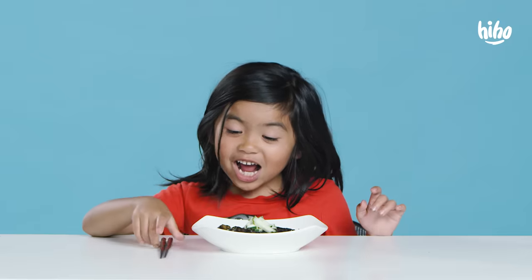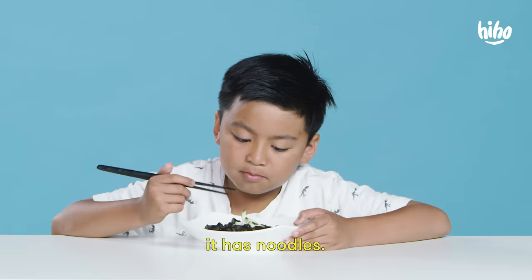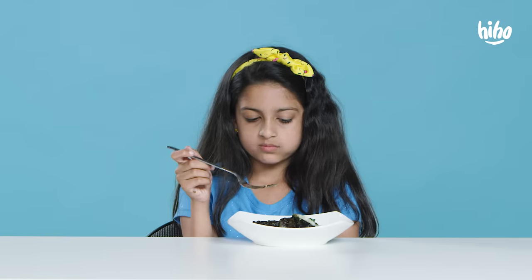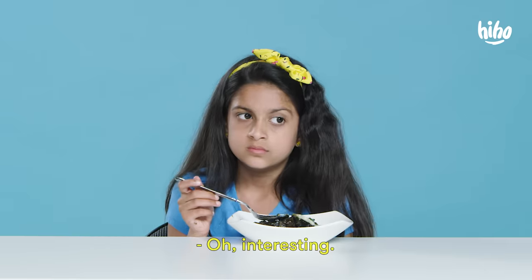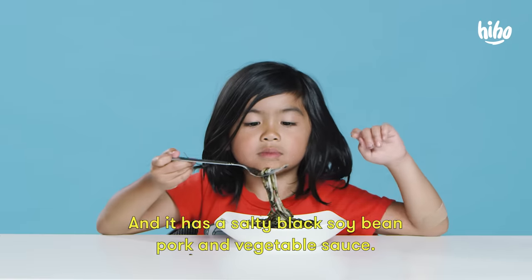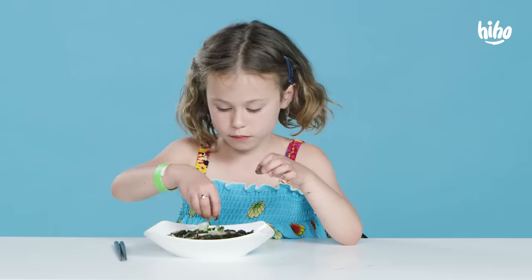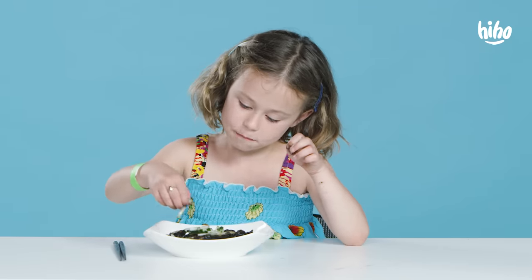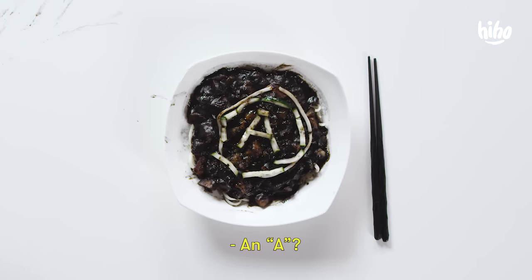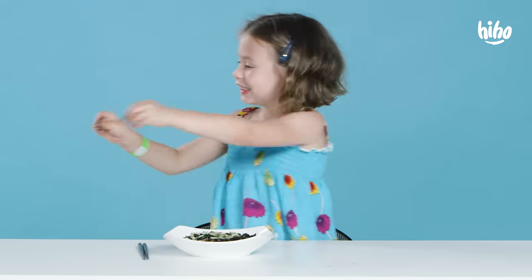What? Is it ramen? Not quite, but it has noodles. Tastes like potato for some reason. Oh, interesting. So this is jajangmyeon. Jajang! And it has a salty black soybean pork and vegetable sauce. What are you doing? Making it beautiful. An A? What's the A for? It's beautiful!